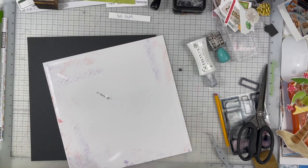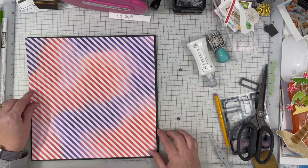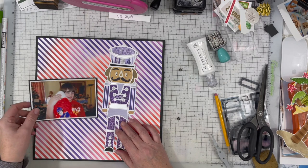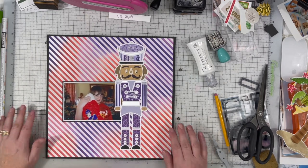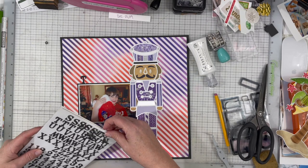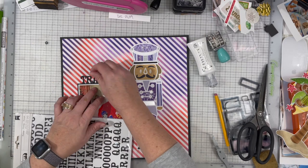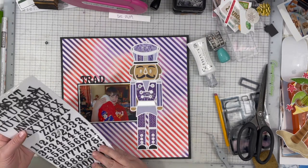I decided to go ahead and back the entire thing on black. I think I needed to bring in a darker color just to tone everything down and give it a nice frame. I did end up switching the orientation of my paper so there's more purple closer to the nutcracker. And I am just pulling in these black Thickers — this is one of the few black Thicker sets that I have a lot of letters in, because I have two sets of them. My title is just going to be 'The Stocking Tradition.'